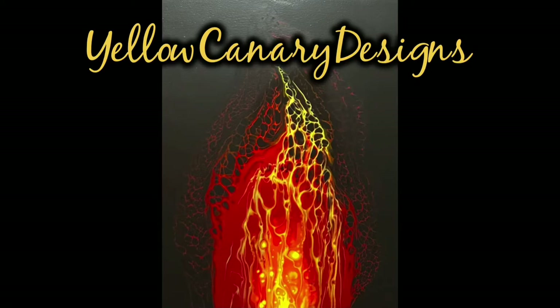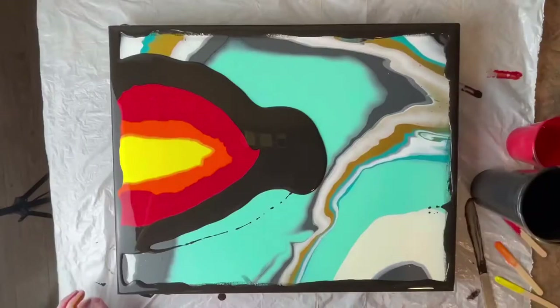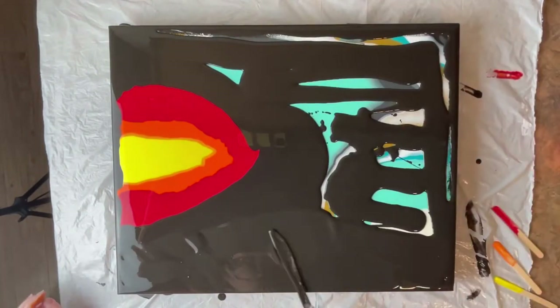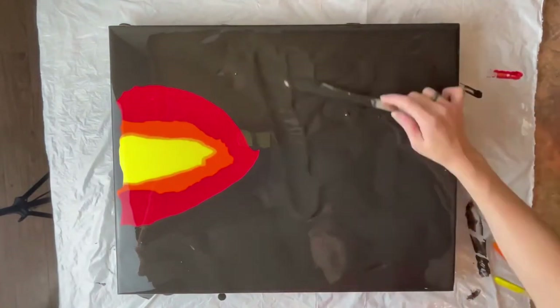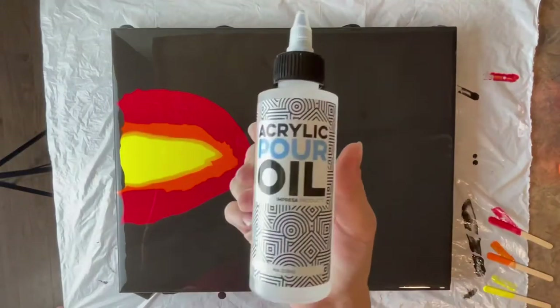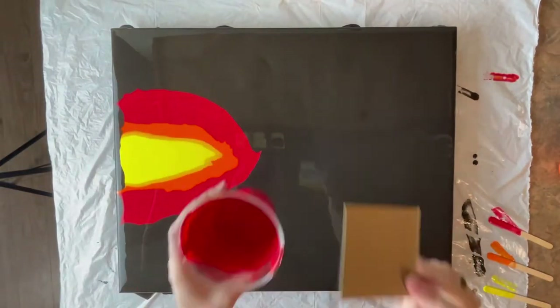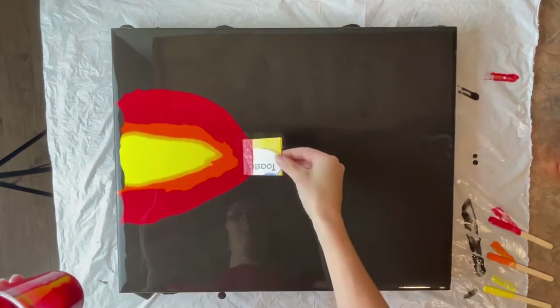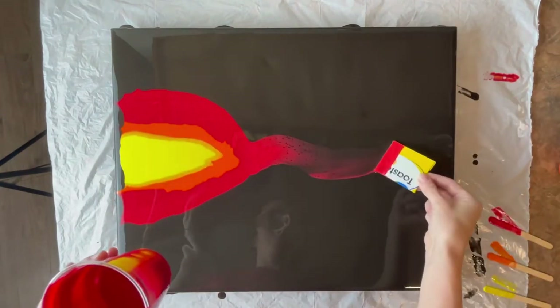Okay, round three in the fire series, here we go. I am using a canvas that I previously painted and didn't love, so I waited more than a month for it to completely dry. I'm just going to do this painting on it because I'm trying a new technique and I don't know if it will work out very well, so we'll see.